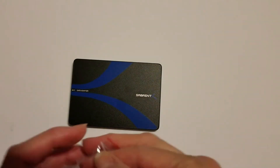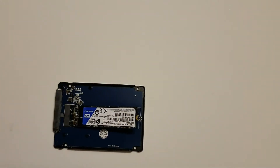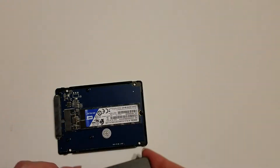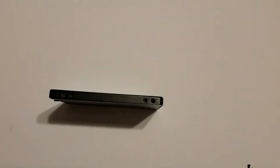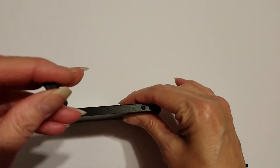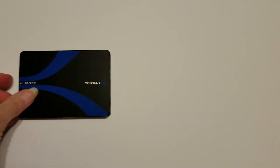To open the enclosure you use the little tab on the back and just pull it open. Then you insert your M.2 drive and secure it with one of the larger screws from the back. Then pop the top back on and secure it using the really tiny screws that come in the bag. And voila, you have a 2.5-inch serial ATA drive that you can install into any system.